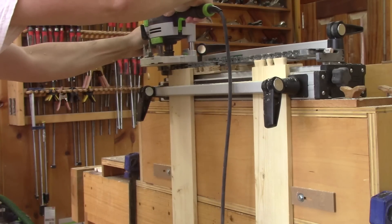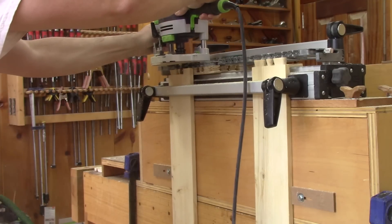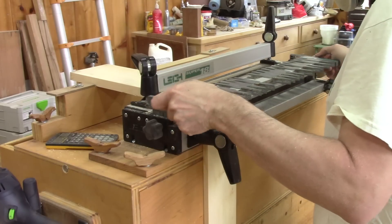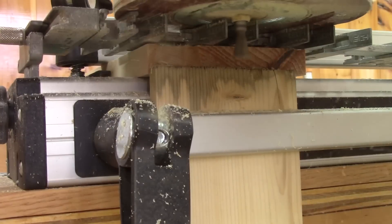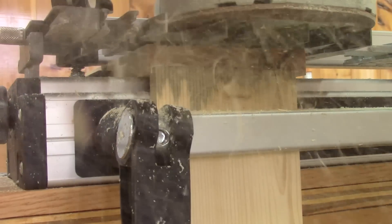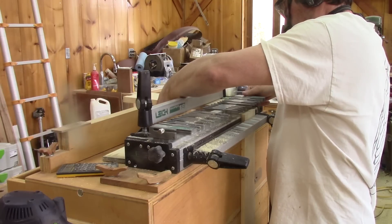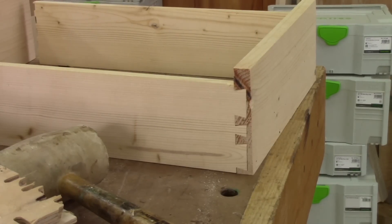All the rest of the operations are identical to what I've shown you before. When I make this type of assembly, I always place both sides in the jig at the same time — exactly like this. And when the tails are done, I need to make the pins. I have to be very careful not to cut the last section, because this will ruin the front of the drawer. When one side is done, I take the front, turn it, put it on the other side and cut the other pins. And here I have a drawer with two asymmetrical sides.